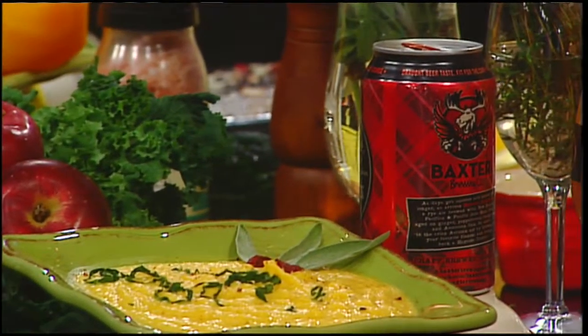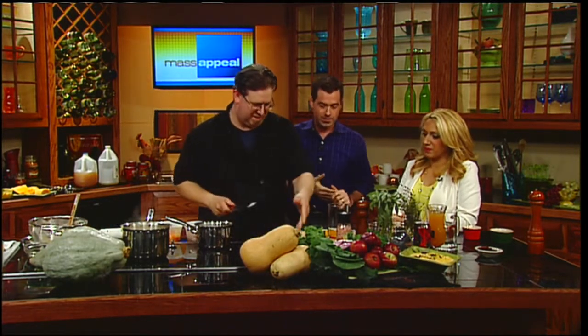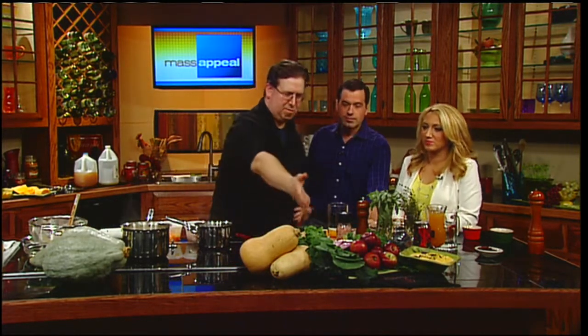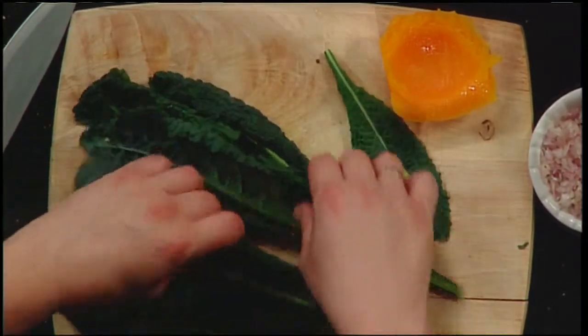We're not done yet - we're going to make a salad to go with the soup. We're back with Chef John Slattery from 4 Main Street in Huntington, and we're making a salad with some beautiful kale from the farmers this weekend.